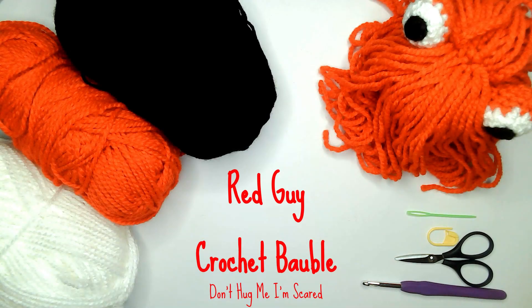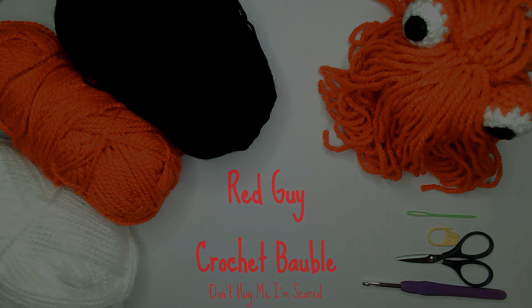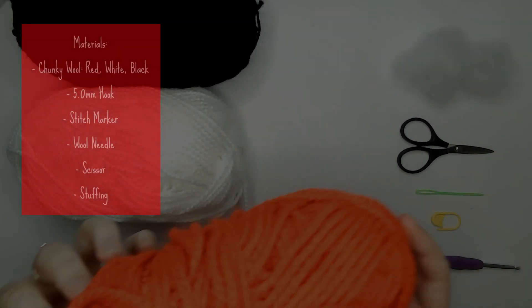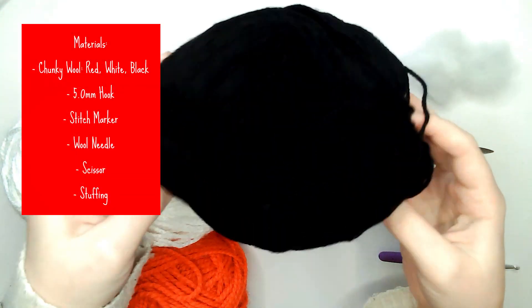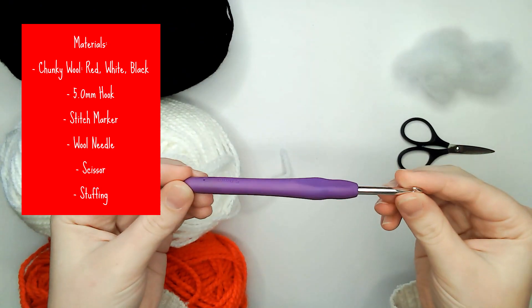Hi and welcome to my tutorial on how to make the red guy from Don't Hug Me I'm Scared as a crochet bauble. For this you will need wool in red, white and black, a five millimeter hook, a stitch marker, a wool needle, scissors and stuffing.